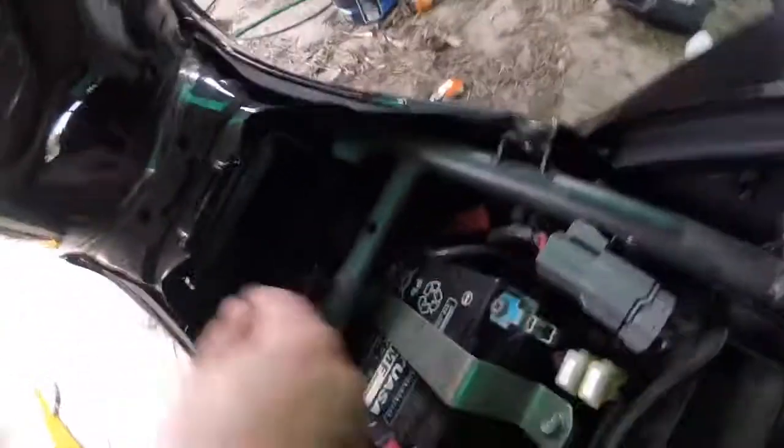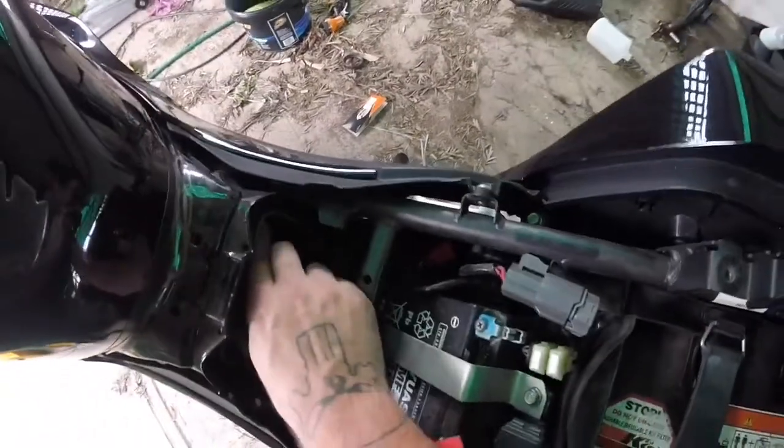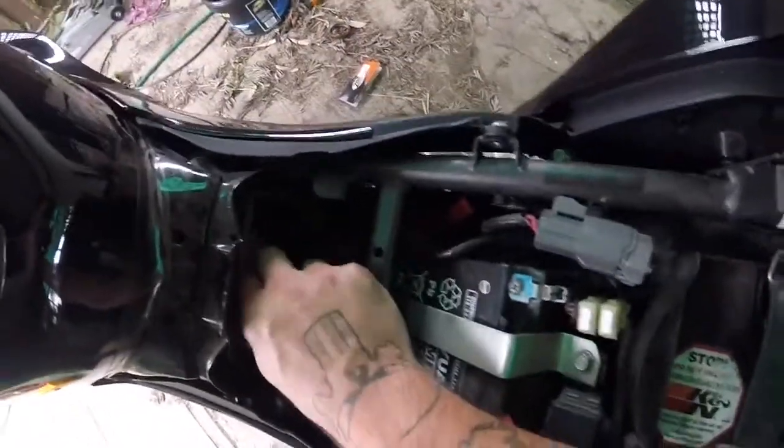Remove the air filter lid. You'll see there's a clip there and a clip there — push them both at the same time.